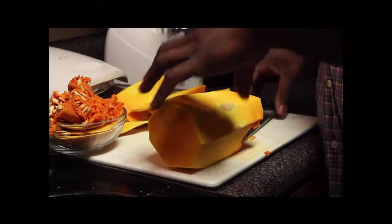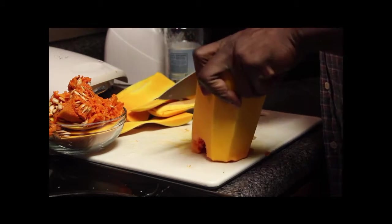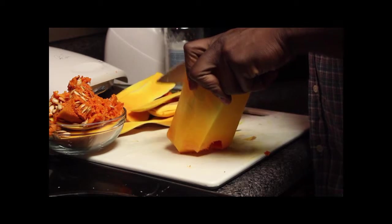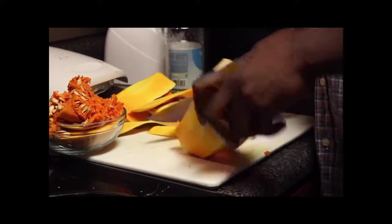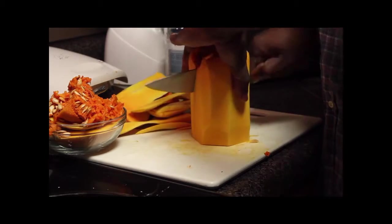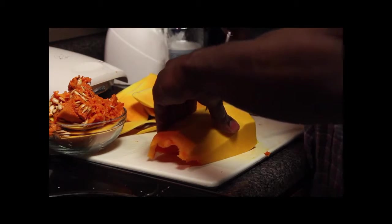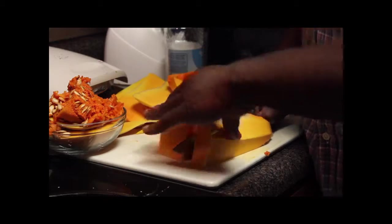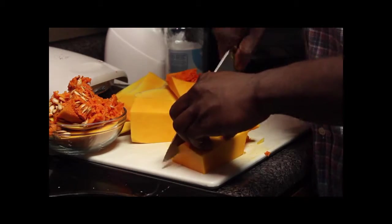Get rid of those guys — make sure you don't leave any skin on. And just cut it from top to bottom. Now you can dice it.